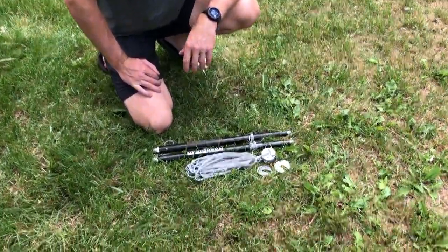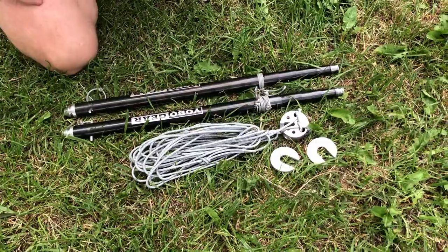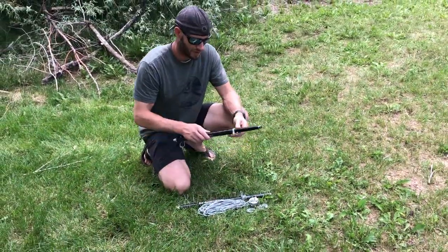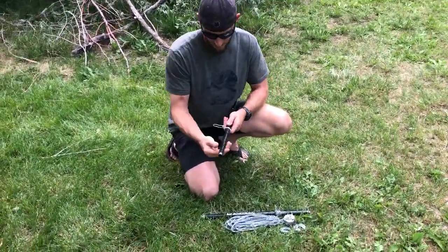This is what one side of your freedom stand looks like unassembled. You've got two poles, a freedom hub, and we included extra discs to slide on the feet.